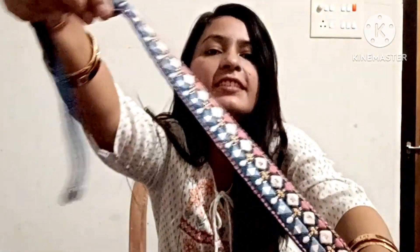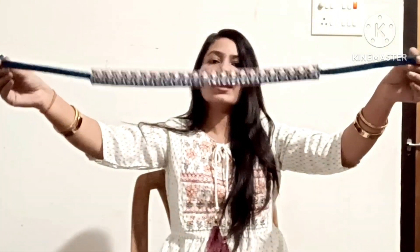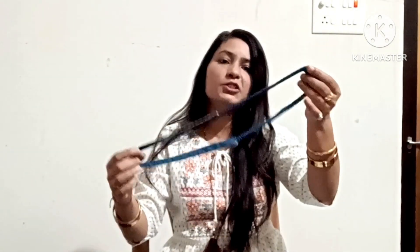There is a belt which is the same type as the neckline design. The belt has a hook so you can adjust it to fit.